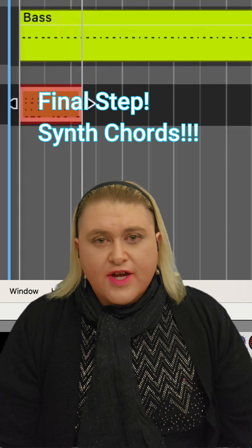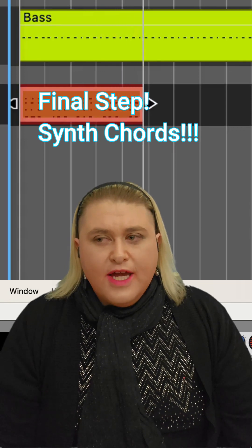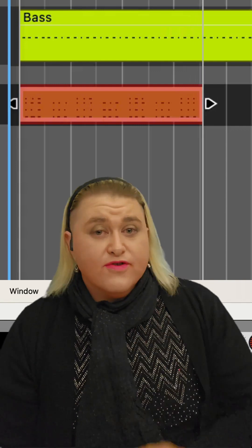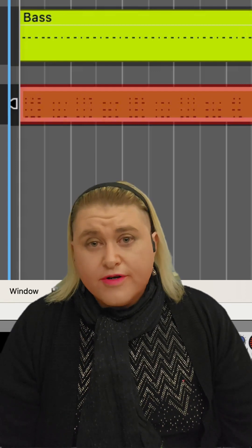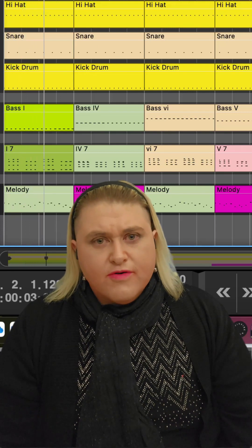Next, for this assignment, I require synthesizer chords. You may use pads — anything as long as it's synthesized. Bonus points: the cheesier the better. Now, it should be noted that a chord is at least three notes, and if you would like to do more, you are free to do so. Expert level tip: make a seventh chord and delete the root note.